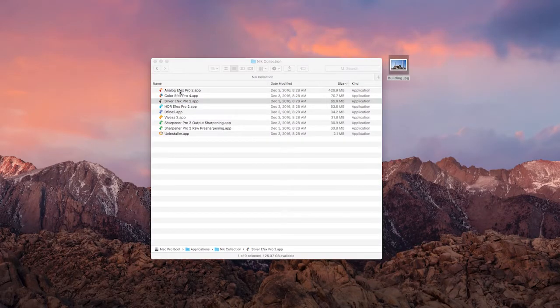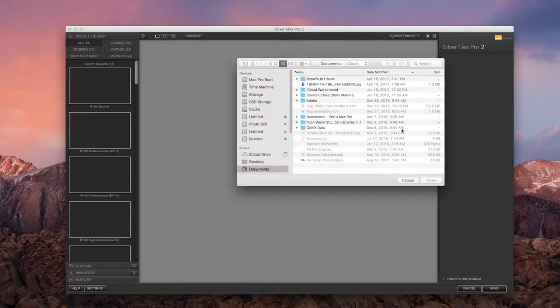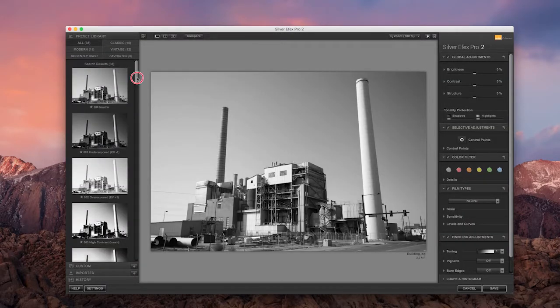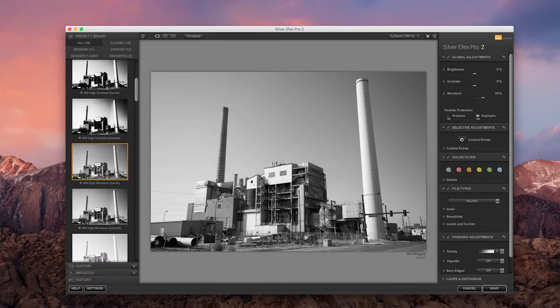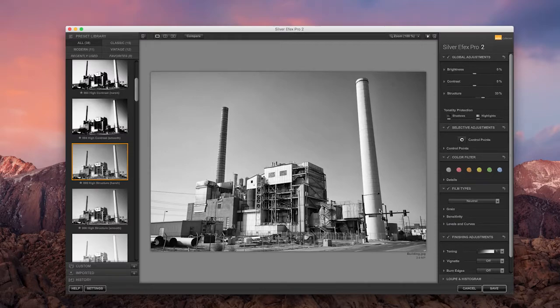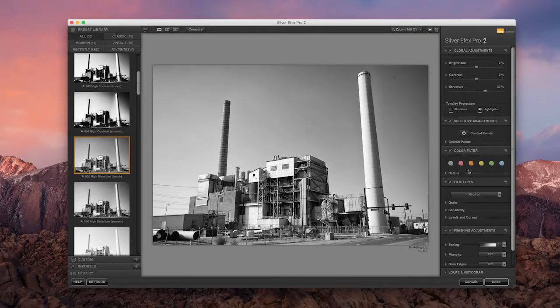I'm going to cancel out of Color Effects Pro and open up Silver Effects Pro. This is definitely a super fun one. You'll see what I mean when you see some of the black-and-white work you can do with this — it's really awesome. On the left, you've got all these presets, and it's sometimes nice just to pick one and start playing with it right away. Then you can go in and adjust things on the right-hand side. This is just a great black-and-white photo editor — a lot better than simply converting to black and white in Photoshop. It gives you so much more control over every adjustment.